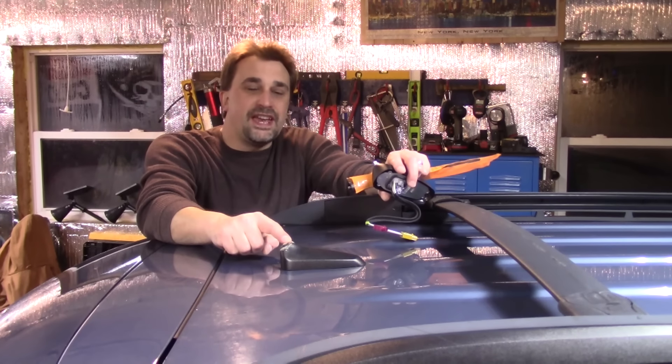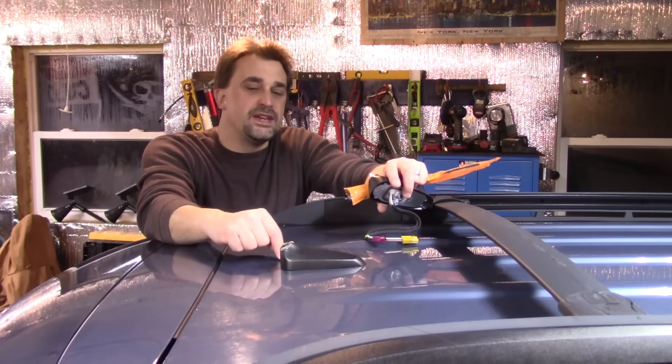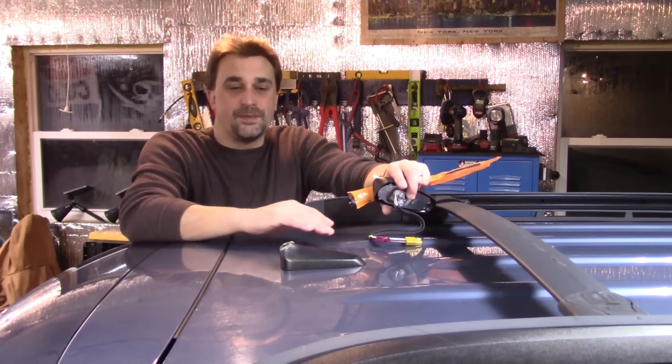Today we're going to be changing out the antenna and base on my wife's 2011 Chevy Equinox. You can see it suffers from ISL — insufficient length. The process I cover in this video is going to be the same or similar on a lot of different vehicles, not just GMs.